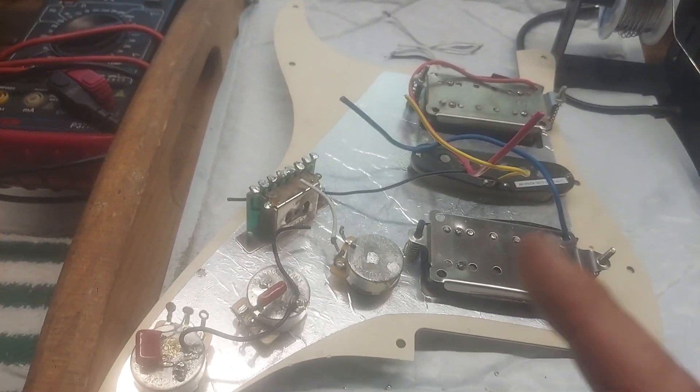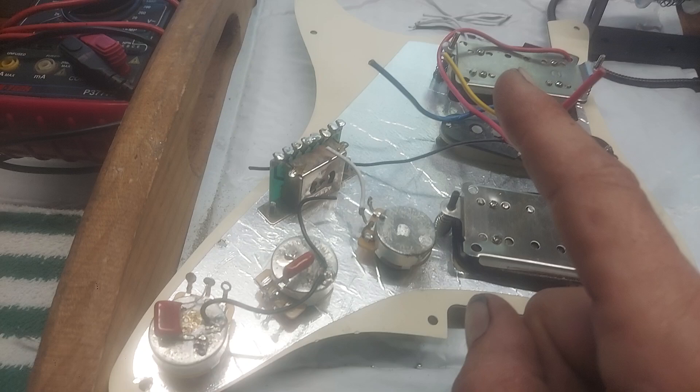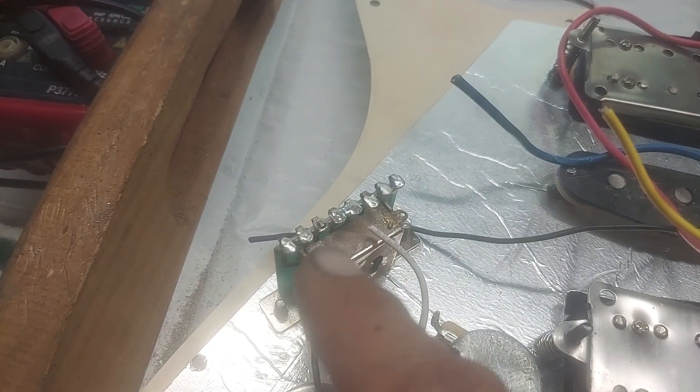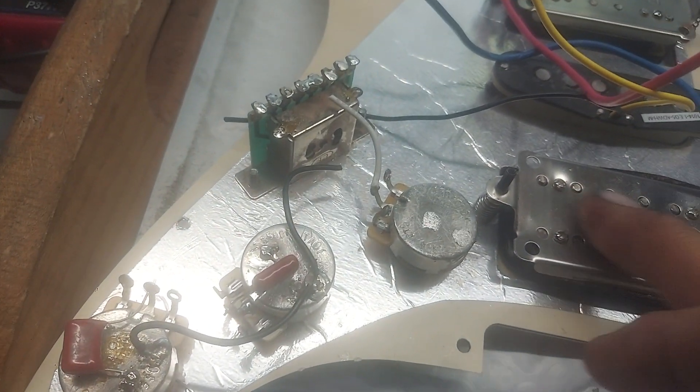Today we're working on a humbucker, single-coil, humbucker setup. This thing was gross — wires were crossed, touching the next wire, and this pickup didn't even work.